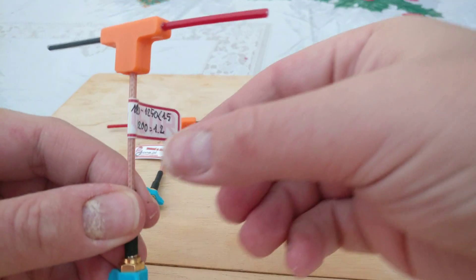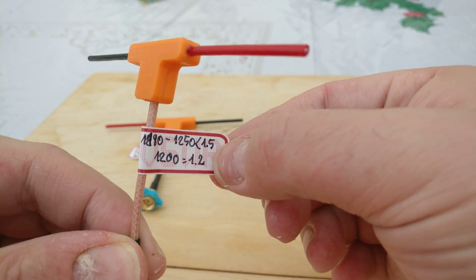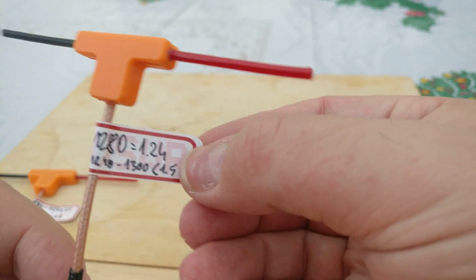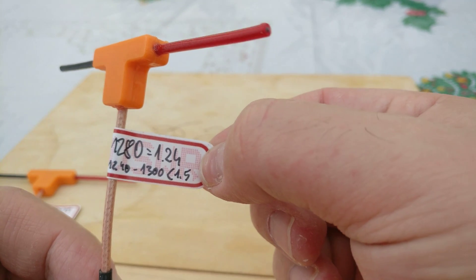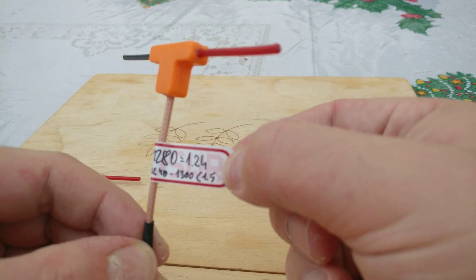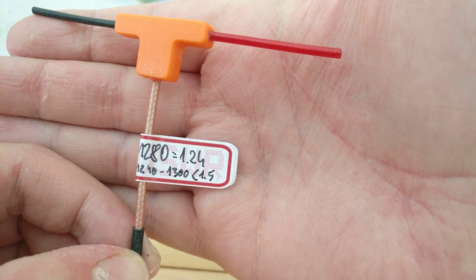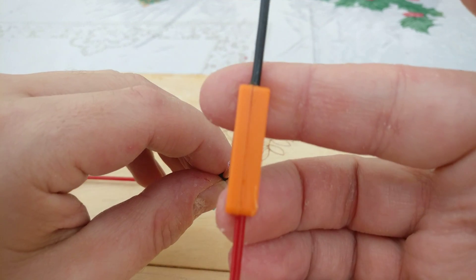On the sticker you can see the tuning details. This one is tuned for 1280 and has a VSWR of 1.24. From 1240 to 1300 MHz it has a VSWR of less than 1.5. So that's the 1280 antenna.